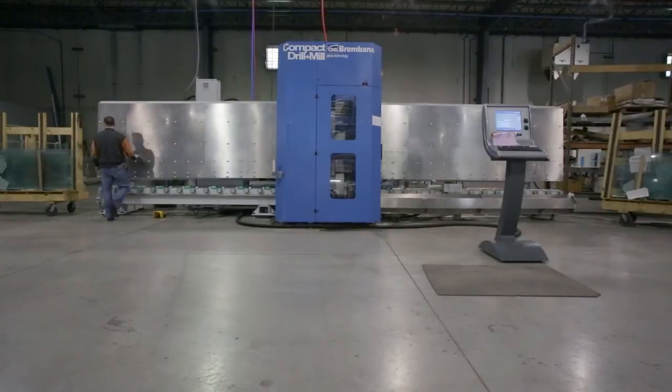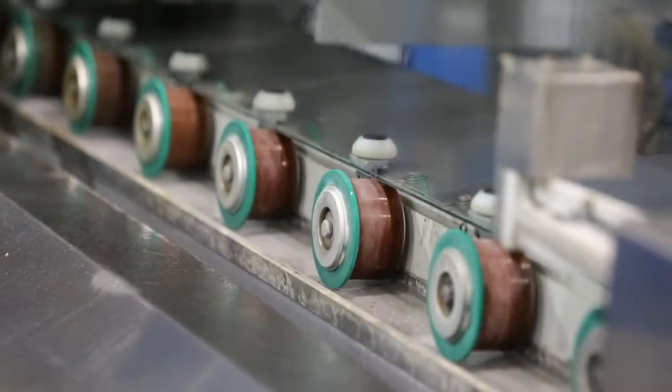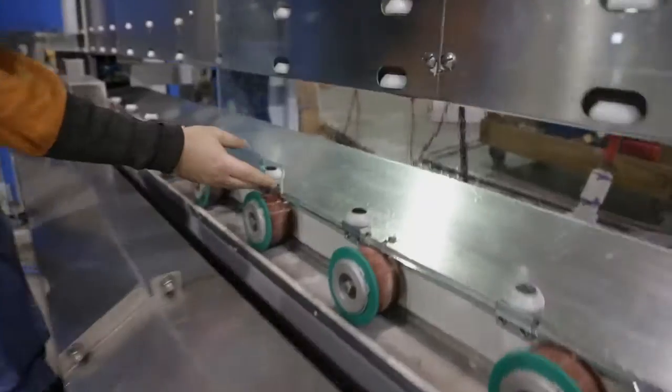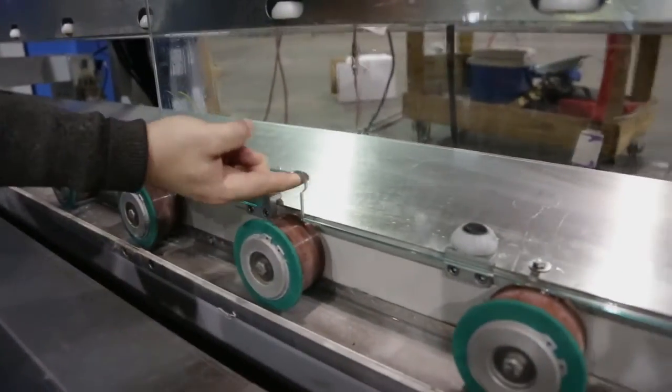On average we're getting a door every six minutes — roughly 50 doors per shift — so we're looking at 150 doors per day in a 24-hour cycle.